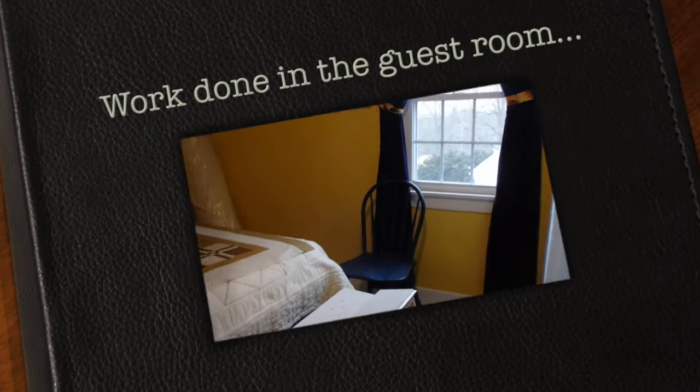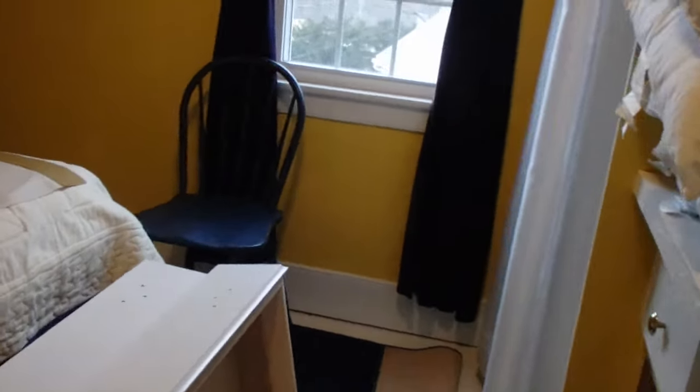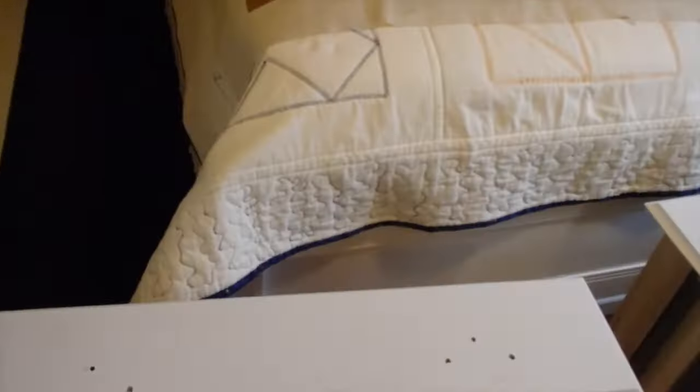As some of you may know, my grandson Brandon is moving up here, and he's going to be living with us. He's arriving on March 7th, so it is time to get these set of drawers finished.